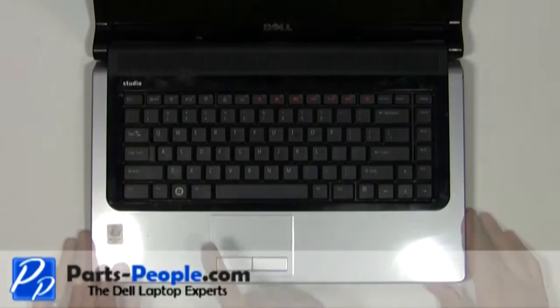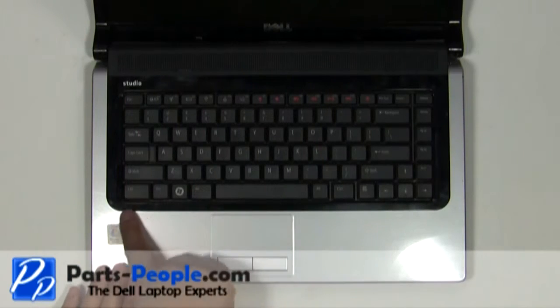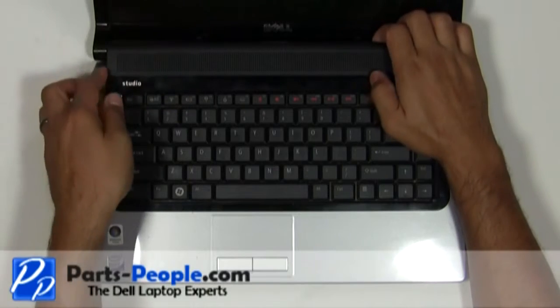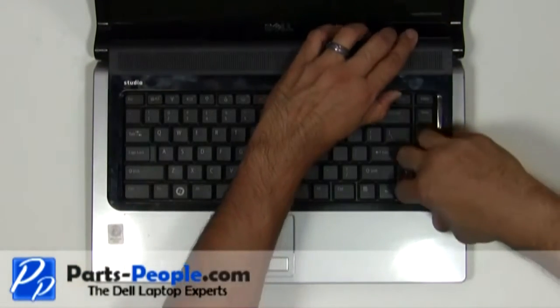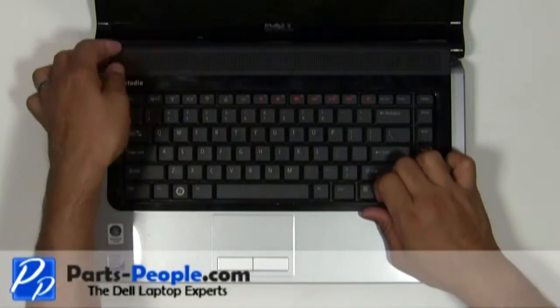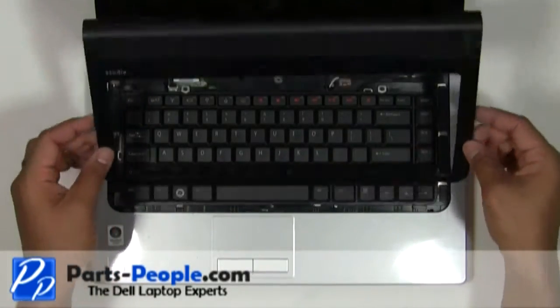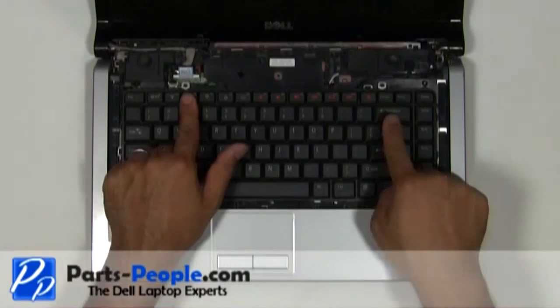Unsnap the media control cover from the palm rest starting at the back near the screen. Remove the two screws holding down the keyboard.